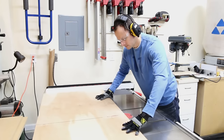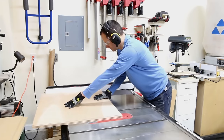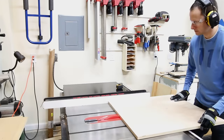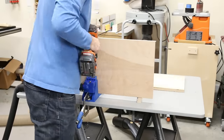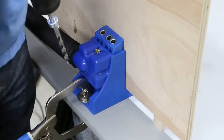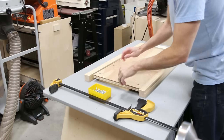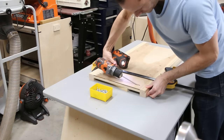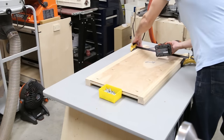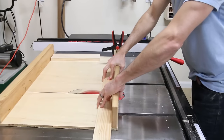I moved on to the side panels, which are cut from three-quarter-inch plywood. I'm using a faux frame and panel with very easy joinery and trim, since this is going to be a painted piece. I cut the side panels to size, and I drilled pocket holes along the sides to join them to the legs. To assemble the sides, I used a three-quarter-inch spacer to raise the plywood up level with the inside of the legs. Then I clamped the pieces together and attached them with pocket screws. This will be the inside of the cabinet, and I'll fill these pocket holes before painting later.